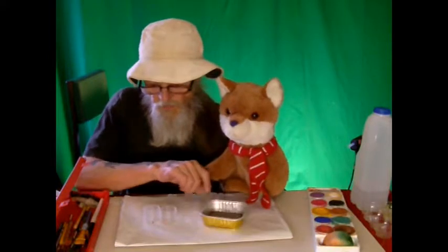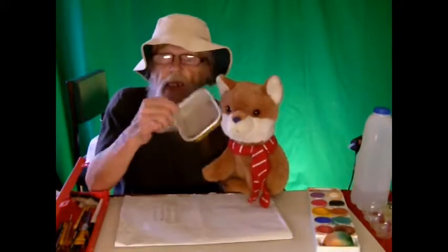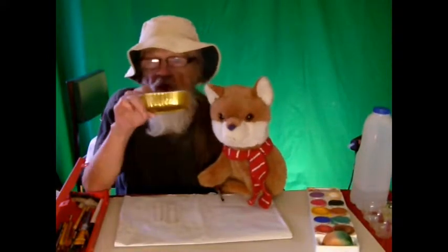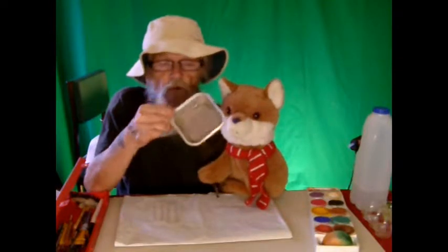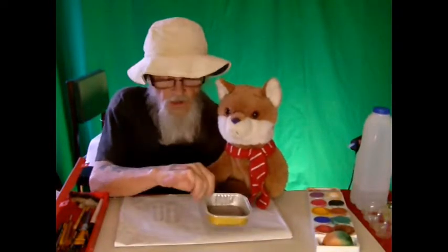You've eaten all the doggy dinner. And if it's washed out, you could use that for when you're doing painting. You could use that for putting water in, or you could use it for stirring the paint, mixing the paint in.